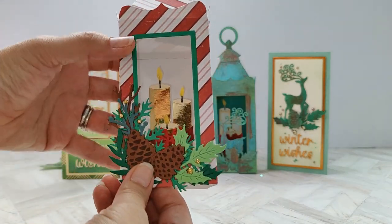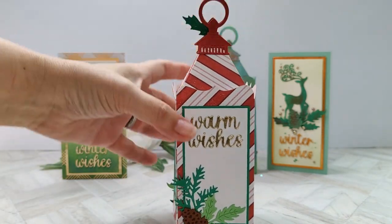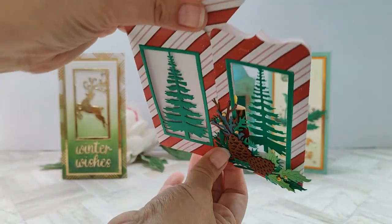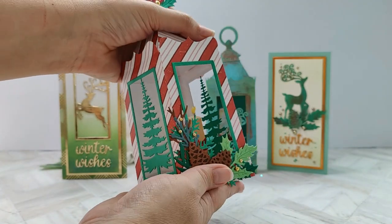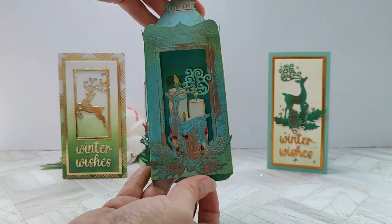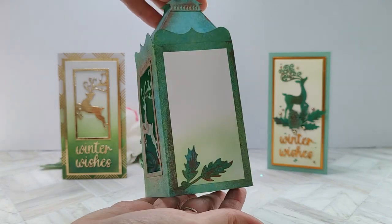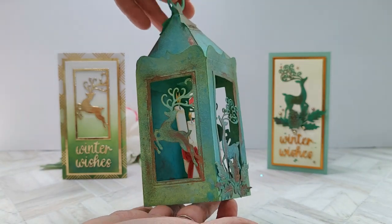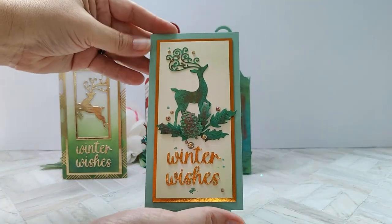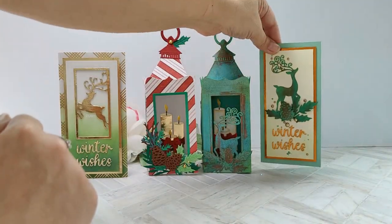The other two cards are bonuses, but look at this — this is the A7 lantern pop-up. It'll fit into an A7 envelope. Mine expanded a little bit so I used a slightly larger envelope, but the die set will make a card that fits into the A7 envelope, folds flat, and then pops up with lights added. I was playing with a patina technique; I have a little reel over on Instagram so you can see that.